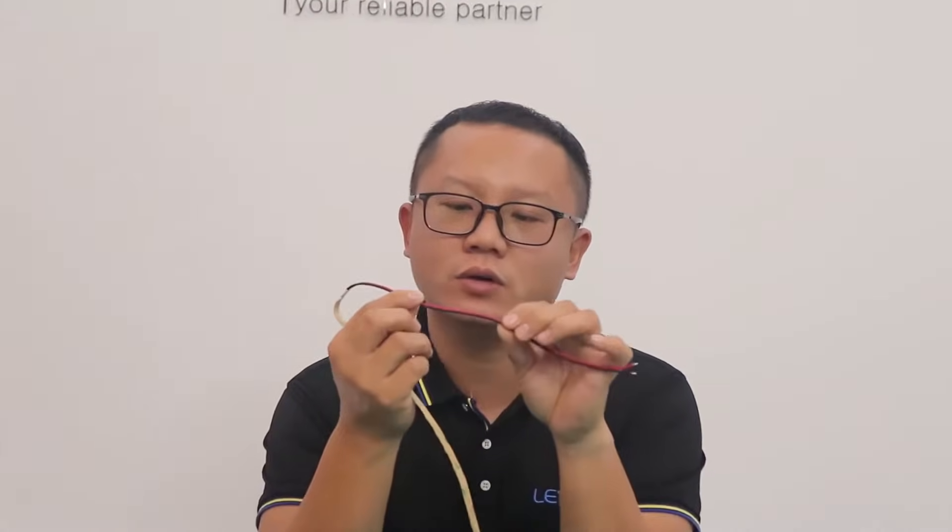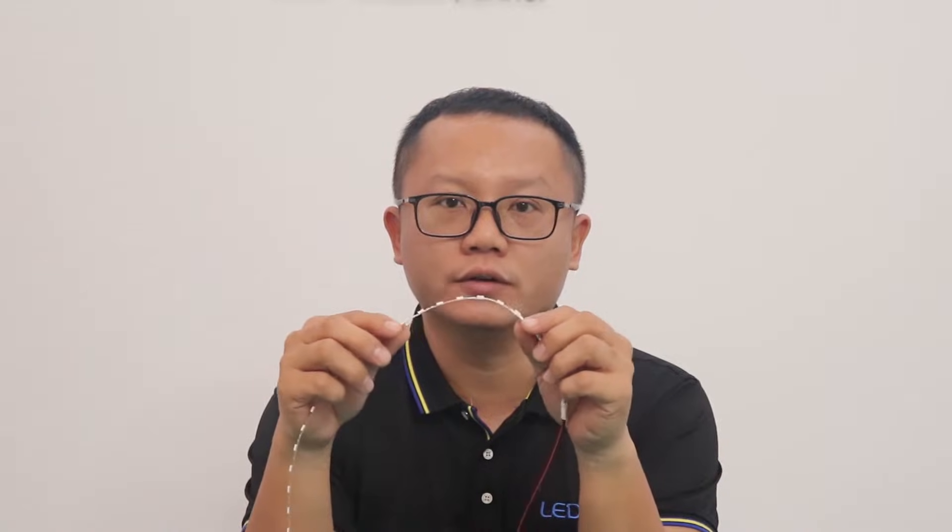Hi everyone, this is Carlos from LED lighting. In this video, I will show you how to solder the cable, how to cut and strip the non-waterproof LED strip.